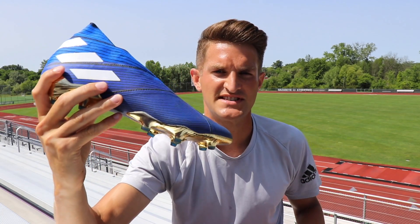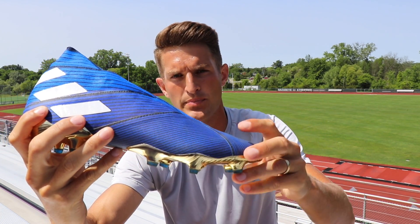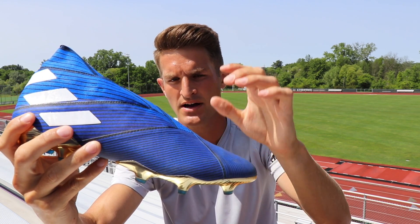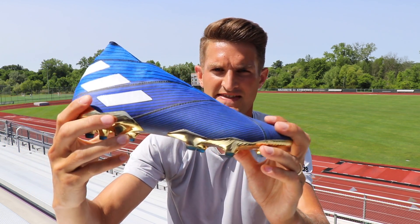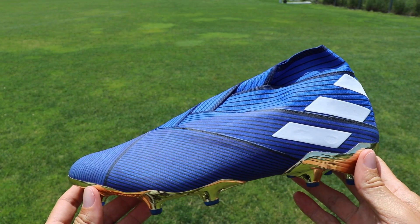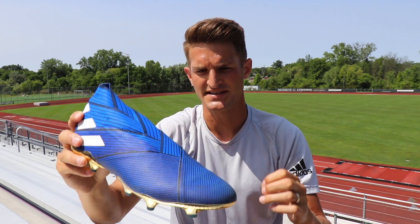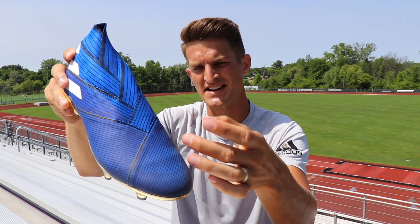Adidas launched the Nemesis line back in 2017, with the idea of creating a football boot entirely made out of athletic tape on the upper. They've continued that theme on the 19+, but as you can see here, the strips of athletic tape are a lot wider this time. On previous models, the 17+ and the 18+, we had a higher frequency of strips, so we saw more seams on the forefoot.